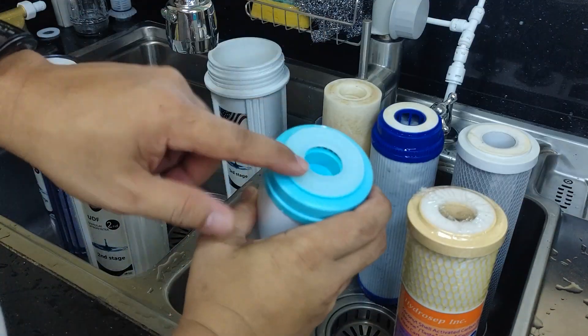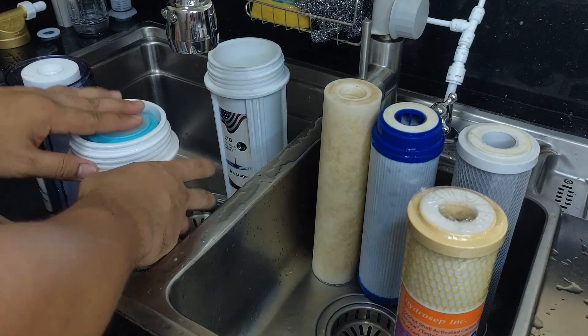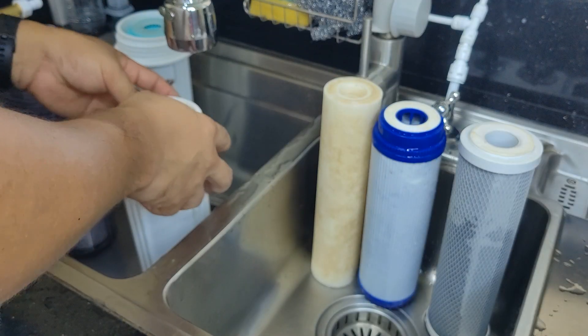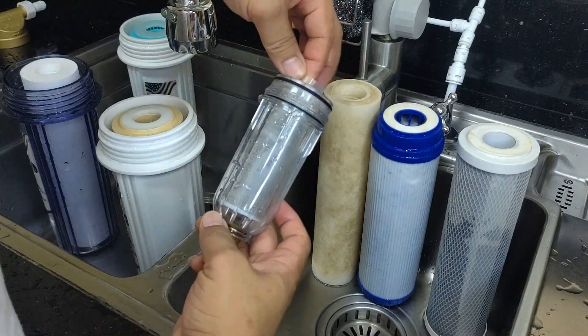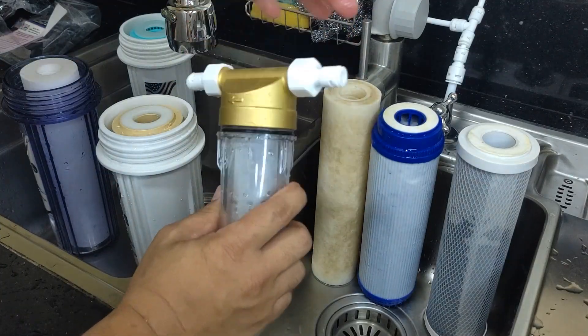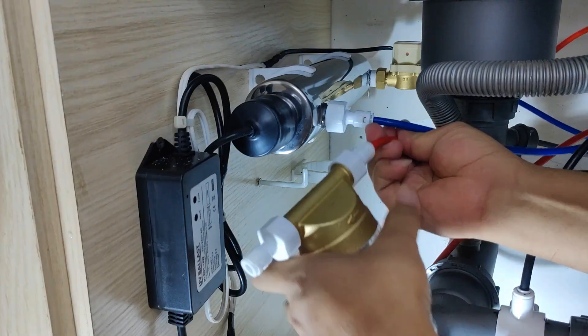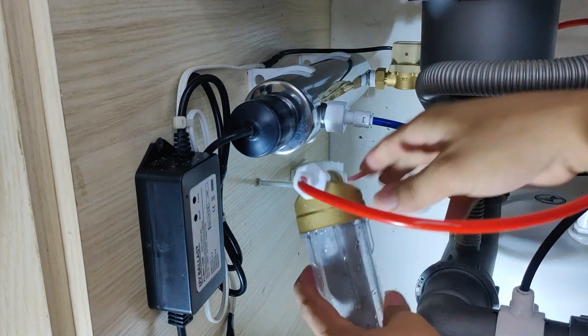Make sure to install the correct filter order arrangement. Here is the usual order: the first stage is the sediment filter, followed by the activated carbon filter, and last is the block carbon filter. Also, please take note of the proper direction for the filter installation, which can be found on the filter label. Now, install back all housings with the correct tightness.